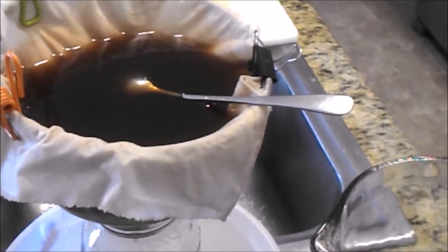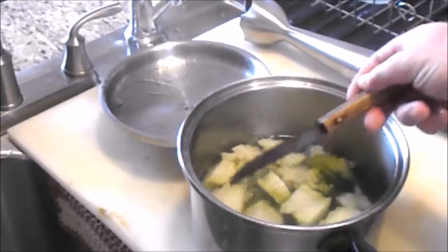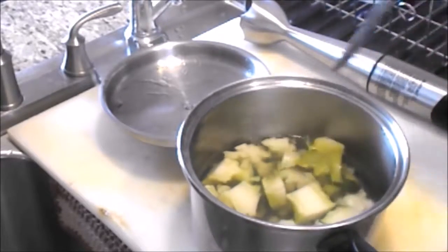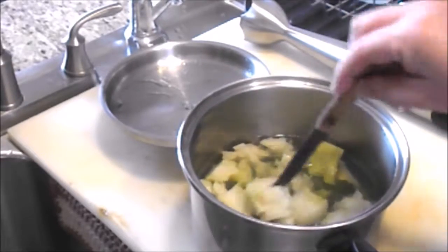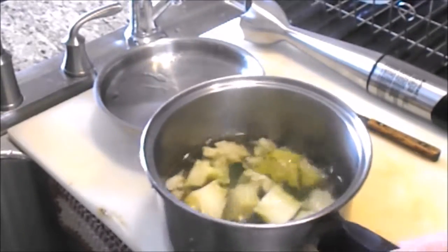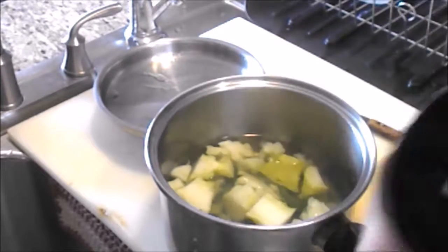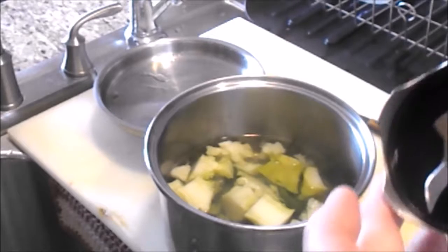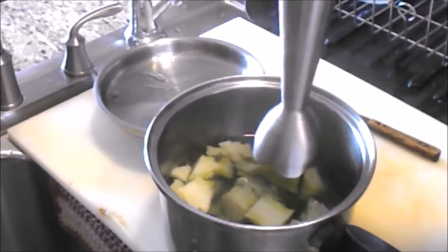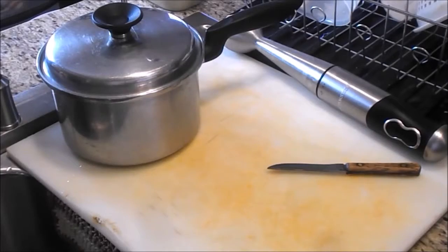On one side I've got a soup going — these are the stems from some broccoli and cauliflower. I've boiled them down and I'm going to use this immersion blender. I like immersion blenders, I just don't like this one — it gets stuff in between the metal and the plastic, so cleaning it is a real bear. But I'm going to blend this.